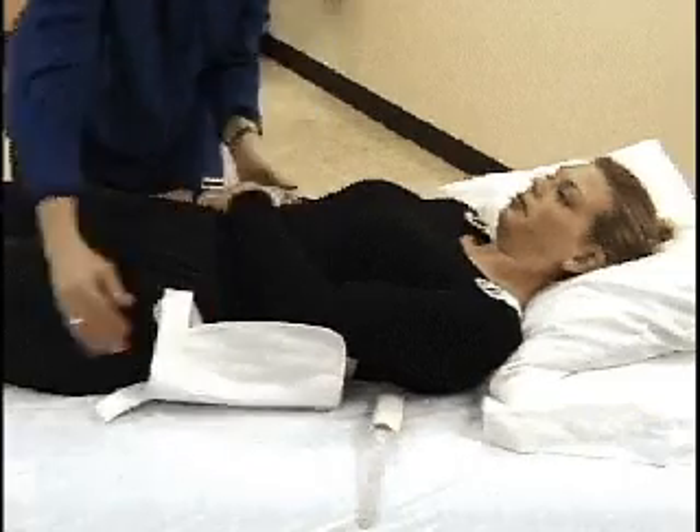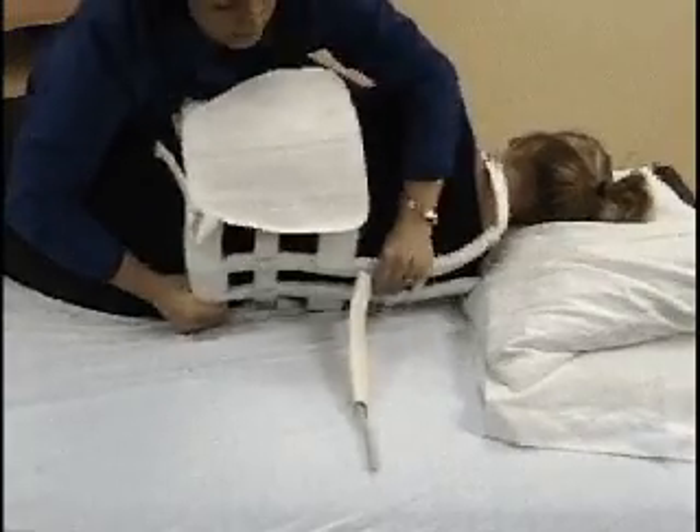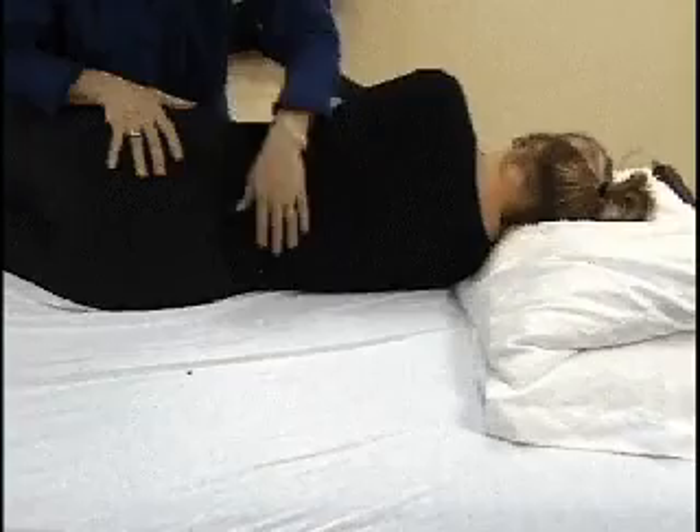An additional person may be needed to control the head and neck. The entire procedure may be done with the patient in sidelying to decrease the amount of movement for the patient, if necessary.